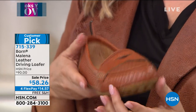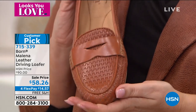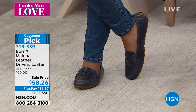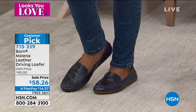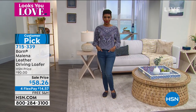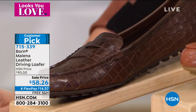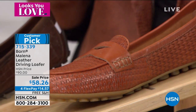If you've been looking for a really great loafer or driving loafer, this is perfect — $90 retail. $58.26 here at HSN with free shipping. Four flex pay of just $14.57. This really is a steal of a deal — Born is definitely a higher-end, more expensive brand. So to have it at this sale price means the price might actually go back up to $90. This is over $40 off as a sale price. This is a year-round shoe — you'll wear it through all seasons and occasions, from day to night, from running errands to the office.